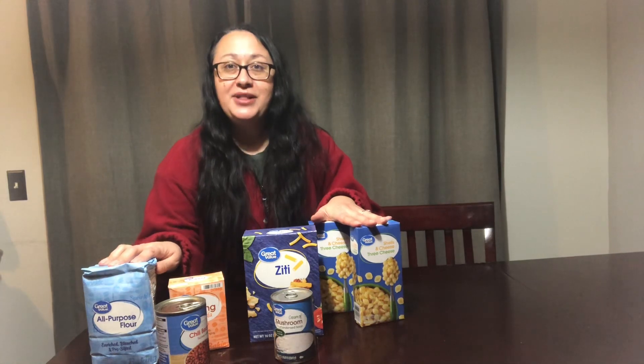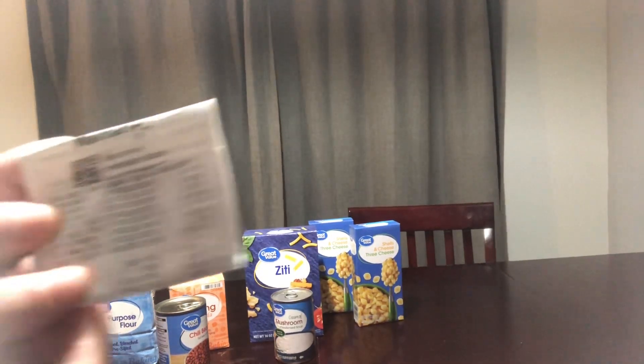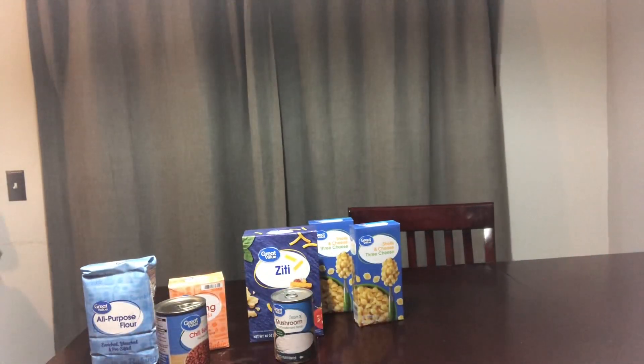Hi guys, I'm Tammy and I'm bringing you a five dollar Friday prep. This is part of the Sassy Gal Prepping Challenge — basically on Fridays we show you our $5 hauls. I have a receipt because I wanted to show you it was $5.26 at my Walmart. It's getting harder to find items that are a dollar or less, but I managed to get all of these things for five dollars, which is awesome.